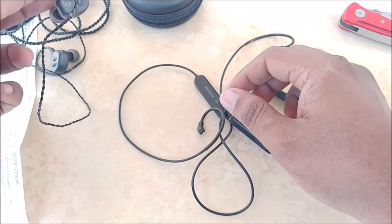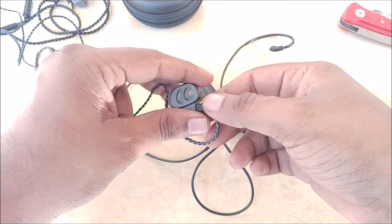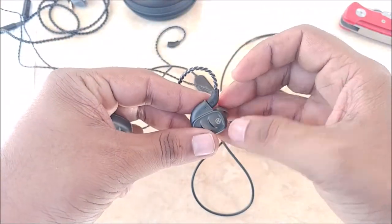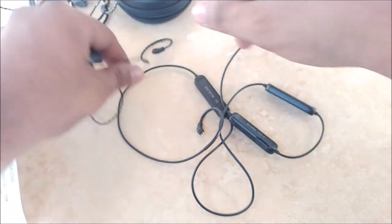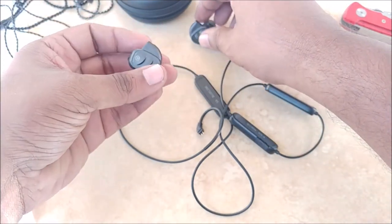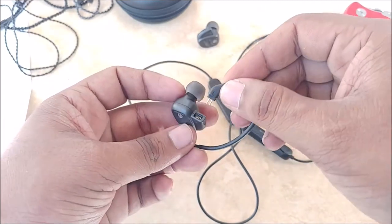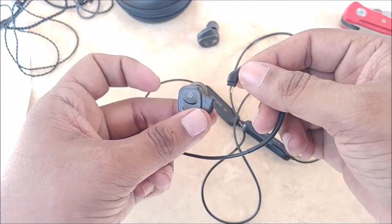Now let me quickly convert this earphone into Bluetooth. To remove the original cables, you just have to tug on them very gently and they'll come out — that's it. Remove the right side as well. One very important thing to pay attention to is matching the correct polarity.